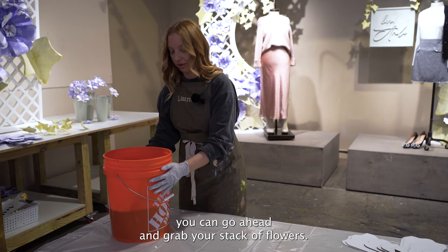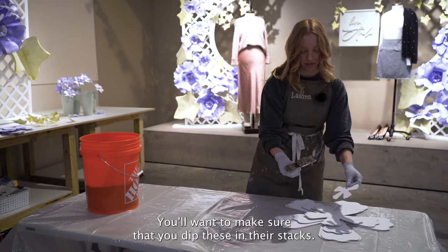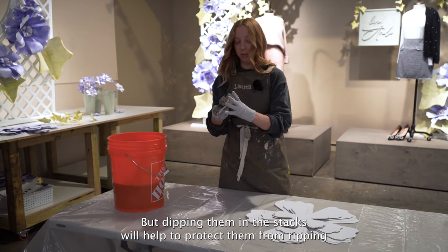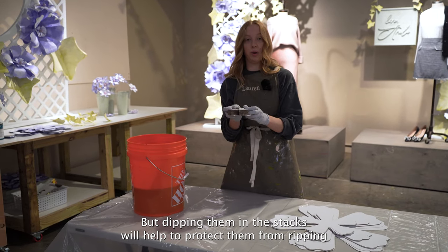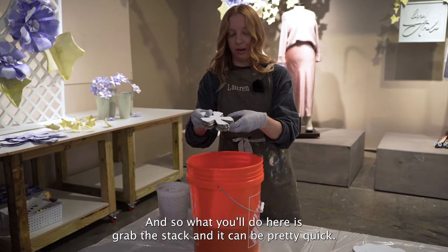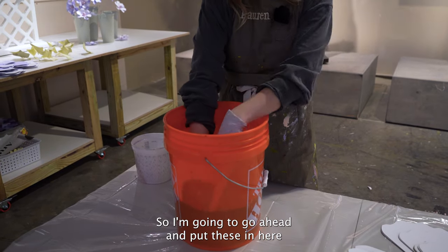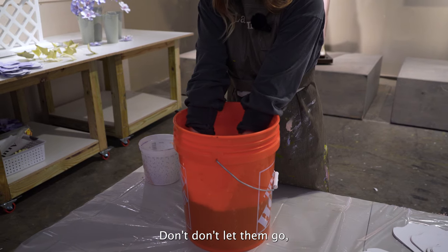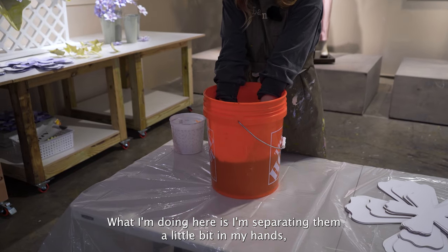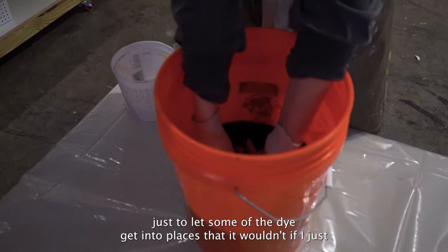Now that you have your dye mixed, go ahead and grab your stack of flowers. You'll want to make sure that you dip these in their stacks. What I have here isn't quite what you'll have — you'll have a little bit more than this. Dipping them in the stacks will help to protect them from ripping because the paper gets saturated pretty quickly. Grab the stack — it can be pretty quick. Put these in here and hang on to them at all times. Don't let them go because they'll be floating and pretty difficult to find. I'm separating them a little bit in my hands just to let some of the dye get into places that it wouldn't if I just dropped them in.